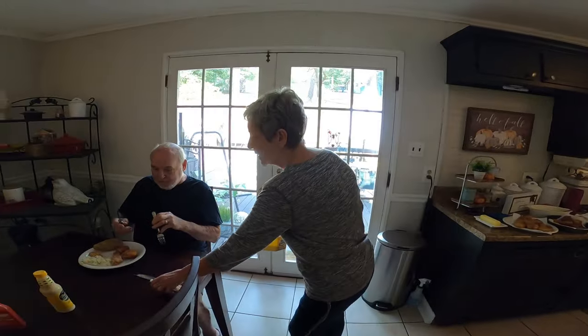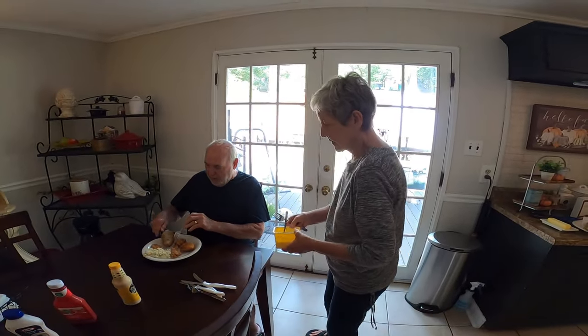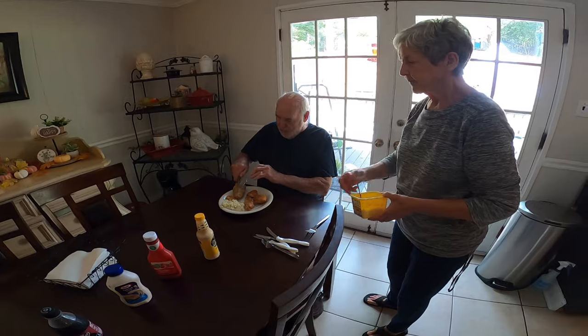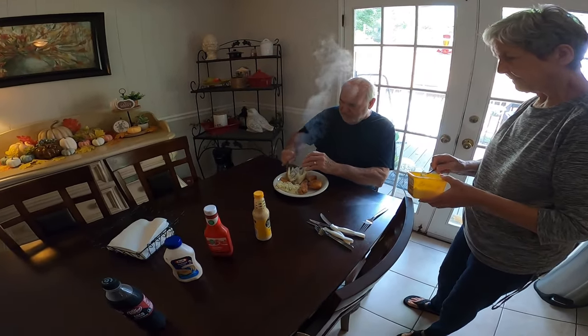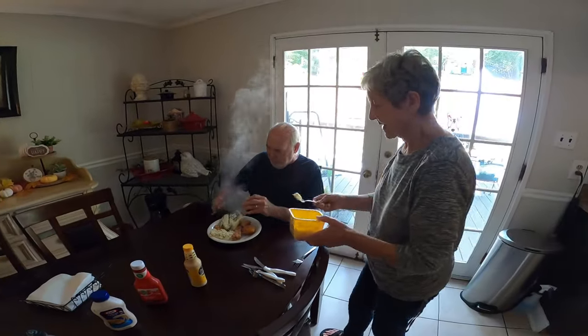You want some butter and sour cream? Look at that, it's falling apart. Who made them potatoes? Guess who? All right, we got something to eat — we're not gonna starve today. Thanks for watching, guys.